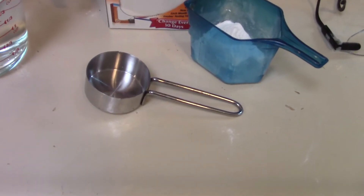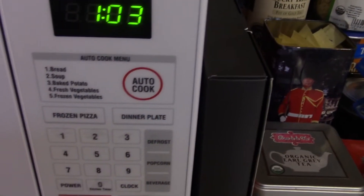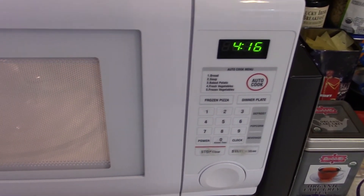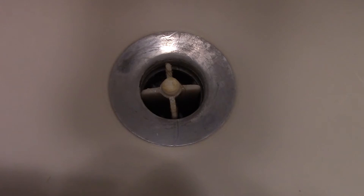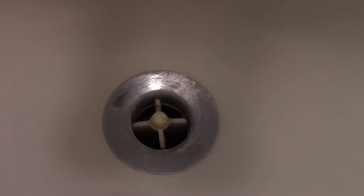I measured about a quarter cup in my little measuring container and two cups of vinegar. I put the two cups of vinegar in the microwave for about four minutes and twenty seconds — I want it to boil. Now let's go put the baking soda in the sink. With the top off, I'm going to pour baking soda directly in there as far as I can get it, past that stopper lever, not just on the surface. It's about a quarter cup to half a cup — you don't have to be exact.